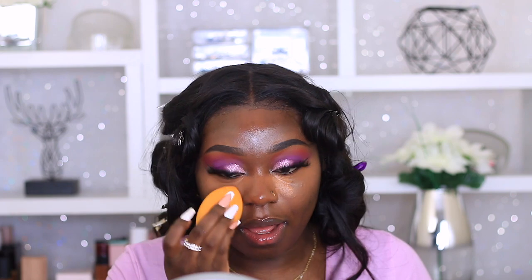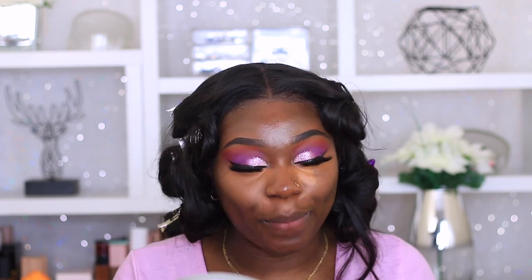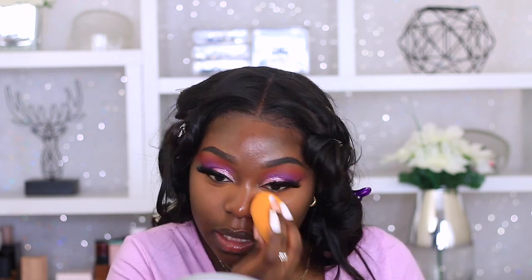Doing this I believe will give you that bright flawless under eye that you're looking for. This layering technique I've been loving - I don't know if anyone else does this but my logic is when I put my foundation on first, most of my concealer is going to mix in with the foundation and tone down the brightness of the concealer. I personally don't like using really bright concealers under the eye just to highlight, but lately I have been liking a little brightness underneath the eyes.